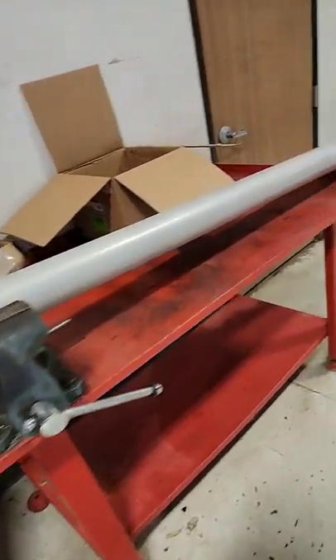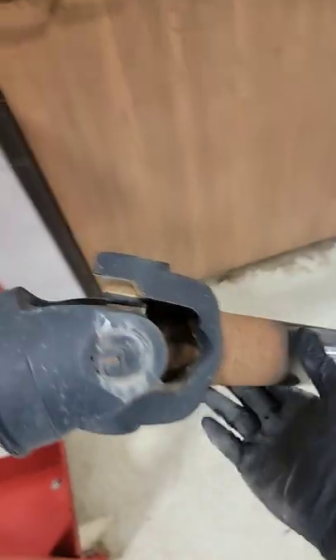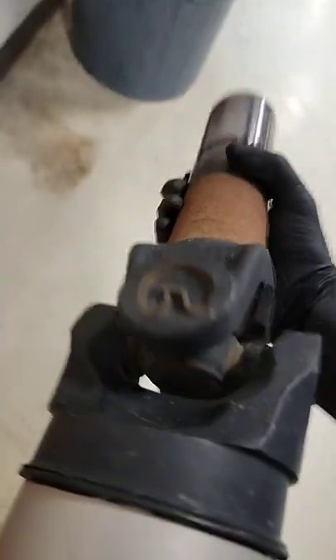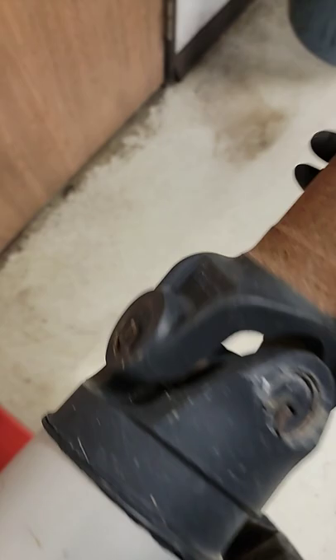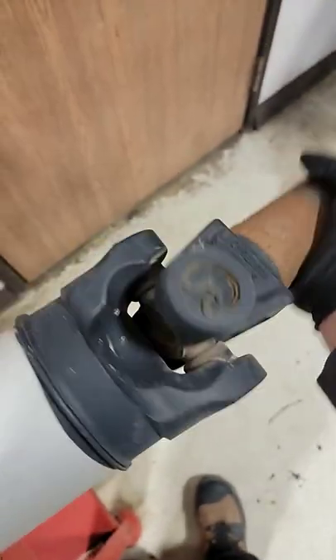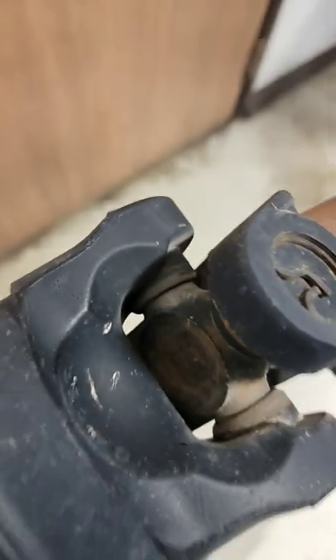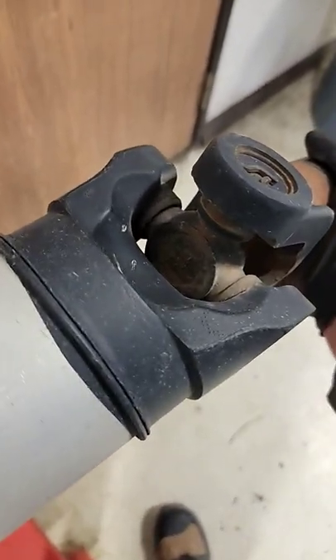We have a 2017 drive shaft here and this customer was complaining that he was getting a pretty bad vibration while driving. Now this wasn't happening all the time. The only thing I can say and describe to you was he said that it felt like it was on rumble strips.